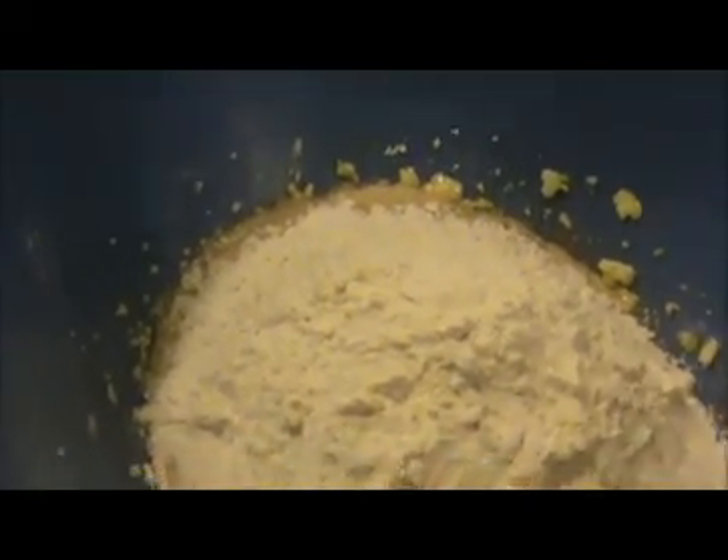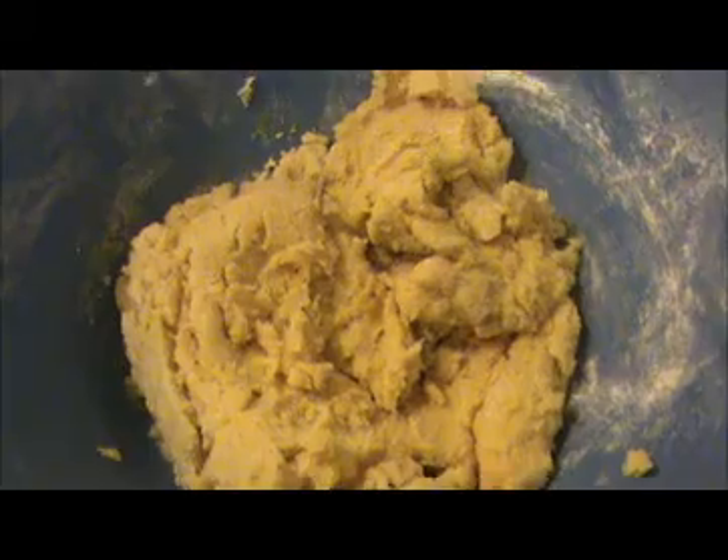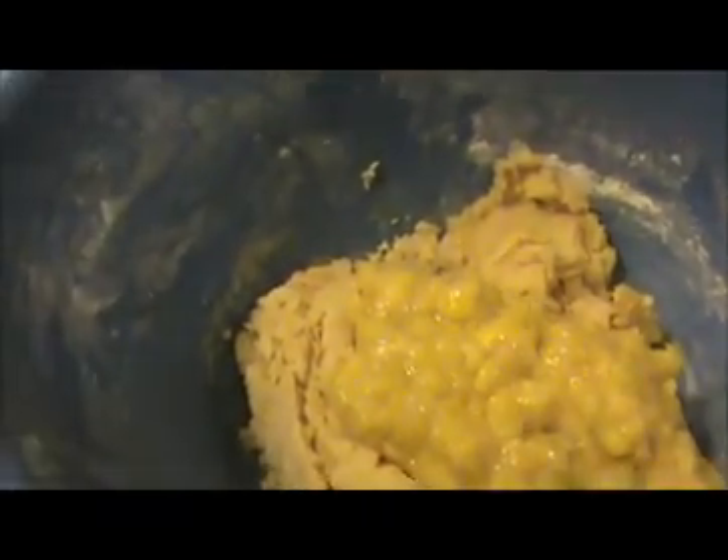Then I'm going to add our mixed flour — that is all-purpose flour, baking powder, and baking soda mixture — into this bowl. Finally we will add our mashed banana pieces here. Now again I'm going to mix everything together.